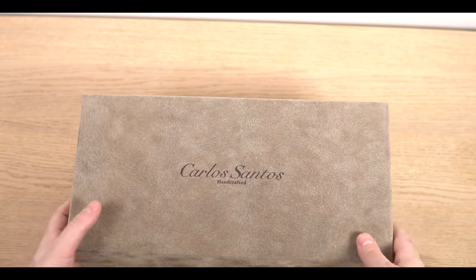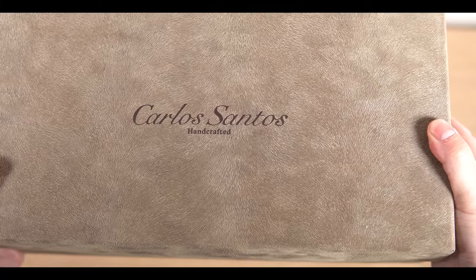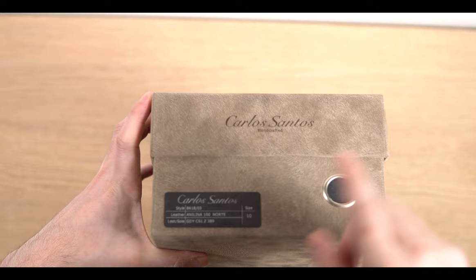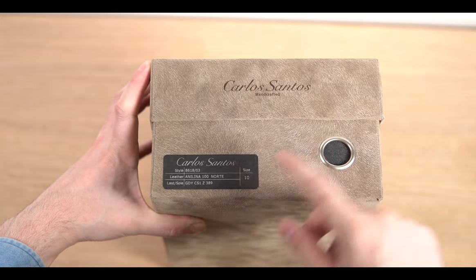Let's proceed with the unboxing. First thing you notice is the box is really unique and different. It says Carlos Santos Handcrafted on the top and it has a more light brown color and a lot of texture to it — it's kind of awesome. On the side you get all the details about your model: color, sole, and size.